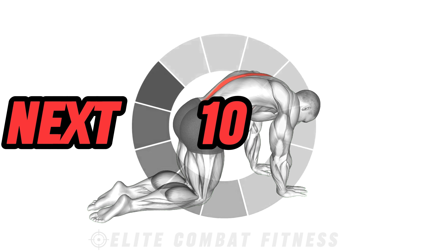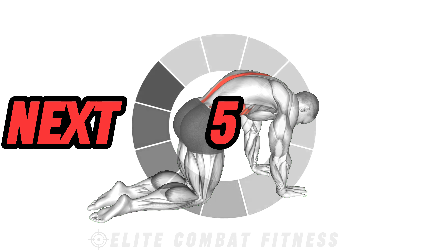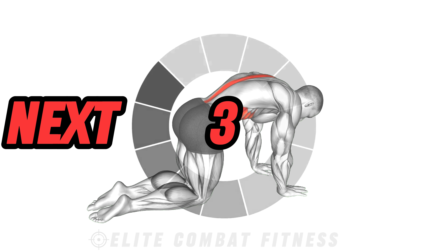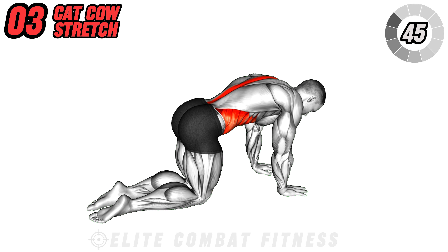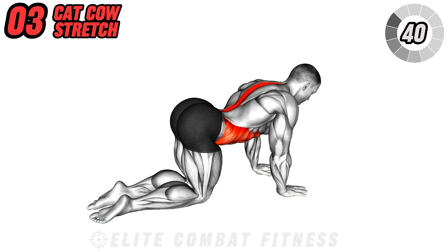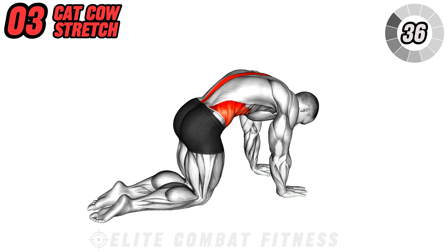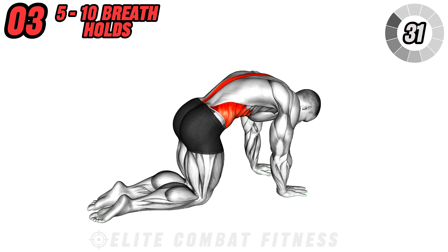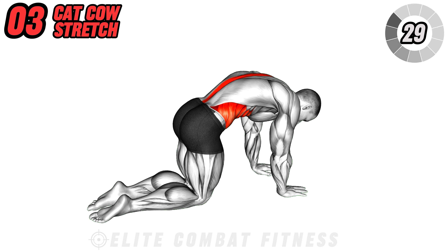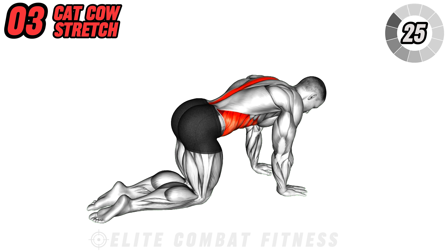Flow into cat-cow to warm up the spine and increase flexibility. Start on your hands and knees with your wrists directly under your shoulders and knees under your hips. Inhale as you arch your back, dropping your belly towards the mat and lifting your gaze to the ceiling. Exhale as you round your spine, tucking your chin to your chest and drawing your navel towards your spine. Continue flowing between these two poses for five to ten breaths, syncing your movements with your breath. This posture stretches your back and the front of your body.